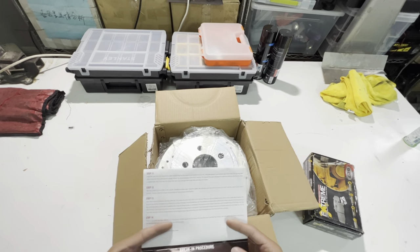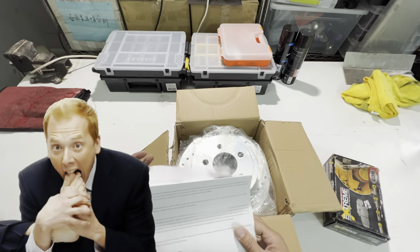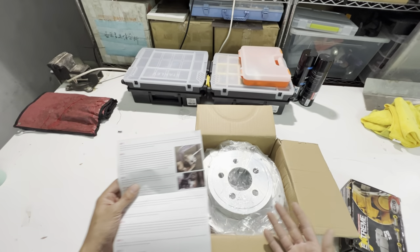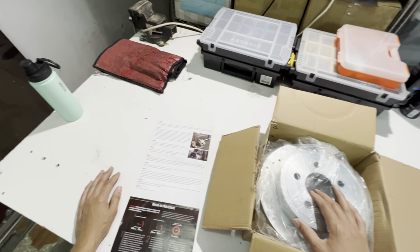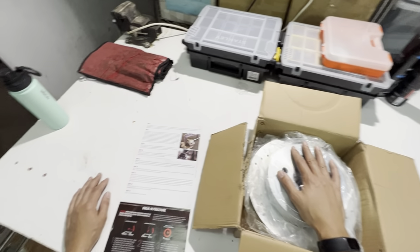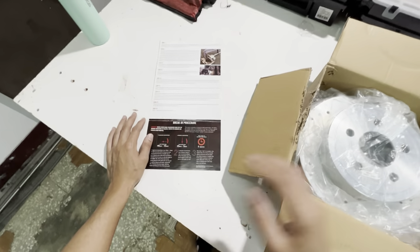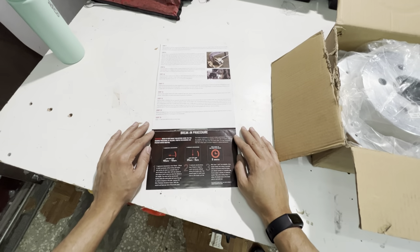Since I'm not going to replace the calipers — those should be fine — this should be a quick in-and-out job, maybe 45 minutes at the most, to do just the rotors and the pads.